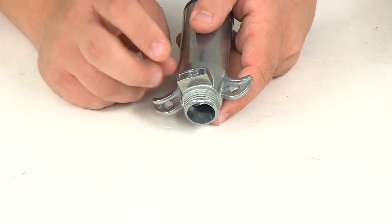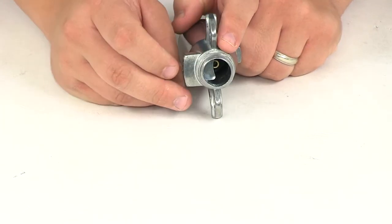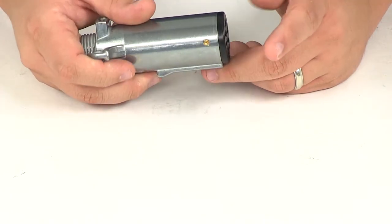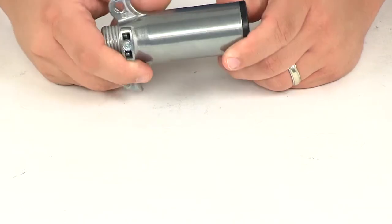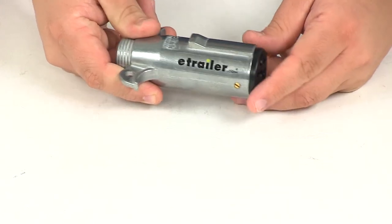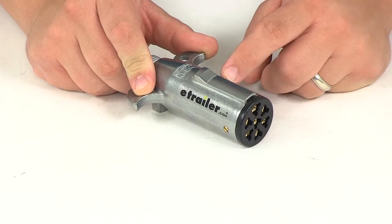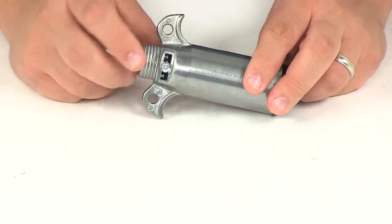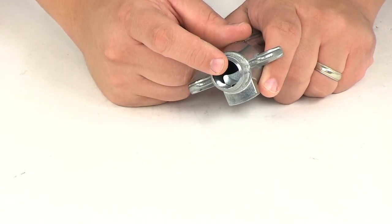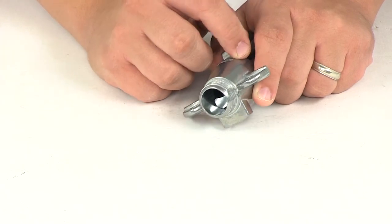To install, loosen the retainer screw at the back, which allows the retention plate to create room so you can run your wires through. Then undo the set screws on the side of the plug at the front — that allows the insert to be removed from the housing. Make your connection points, place the insert back into the housing, reset your screws, and then set the retainer screw at the base. This pushes the insert up against the wires and helps limit dirt and moisture from reaching your connection points.